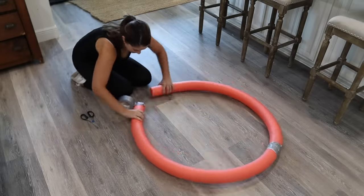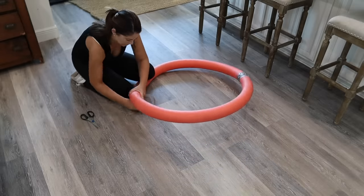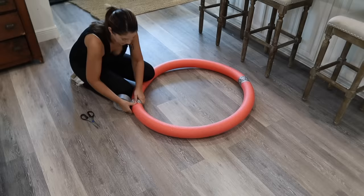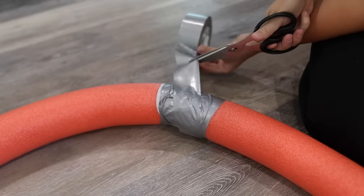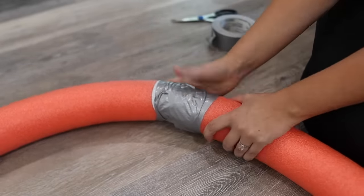You are going to attach them together making a big circle, and I just used duct tape for this, and that worked really well. I highly recommend asking someone to help you do this part because it can be a little tricky to complete the circle on your own, but as you can see I was able to do it — it just took a little more effort.